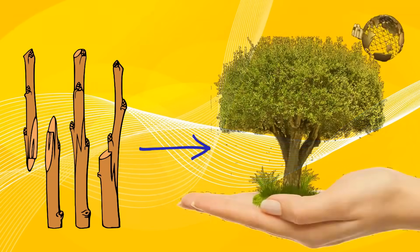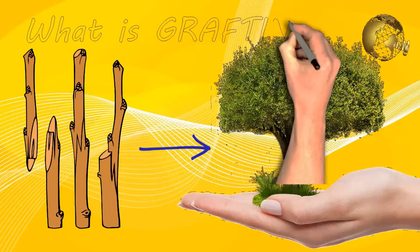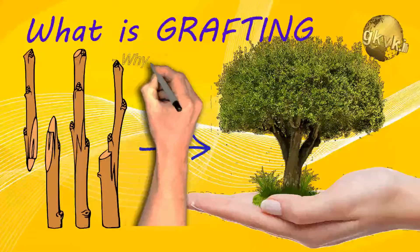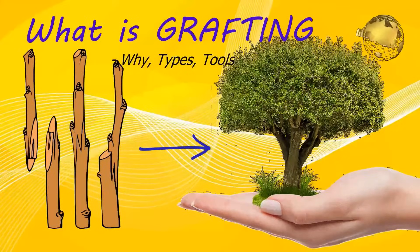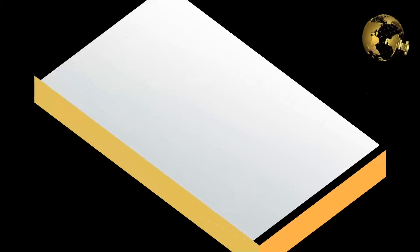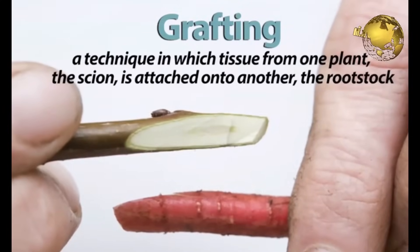Hello Friends! In this video, I am going to talk about an interesting topic called Grafting. Grafting, also known as Graftage, is a horticultural technique whereby tissues of plants are joined together so that they continue their growth together.